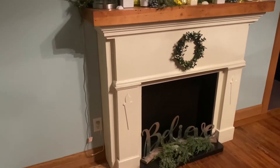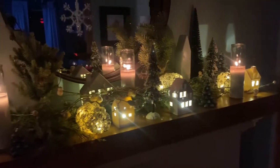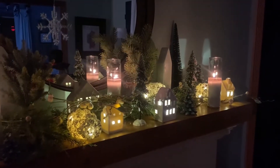Here's her fireplace. This actually was a save — I think her husband found it in an alley, thrown out in a trash pile. He brought it home, fixed it up for her, and it is just gorgeous.